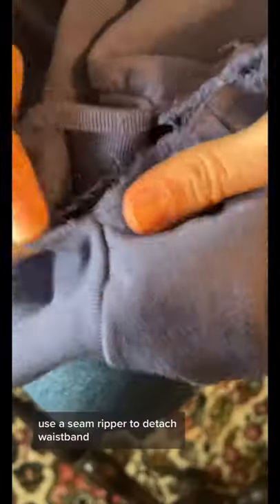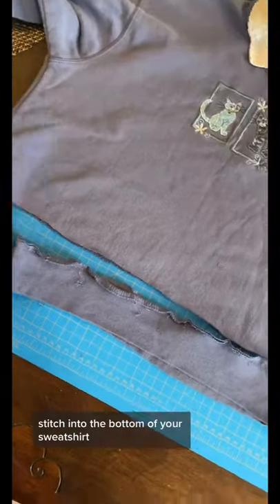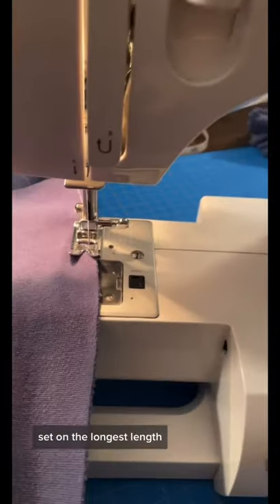Use a seam ripper to detach the waistband — this is the part that takes the longest. Save the scrap piece for another project and put a basting stitch into the bottom of your sweatshirt. That's a straight stitch set on the longest length.